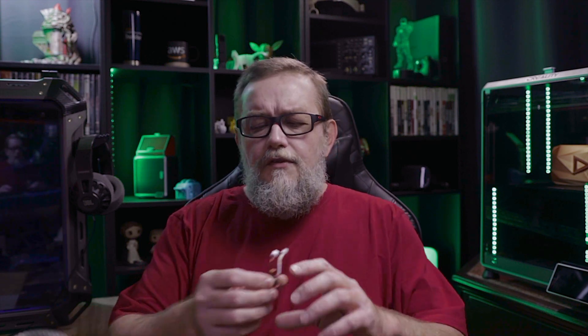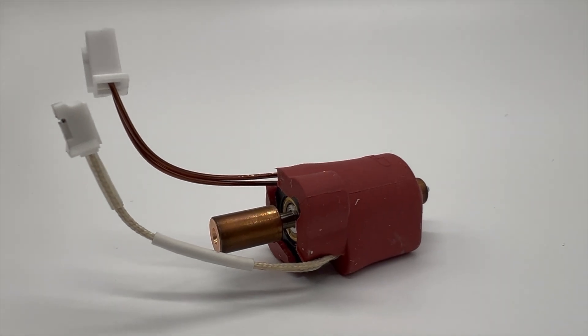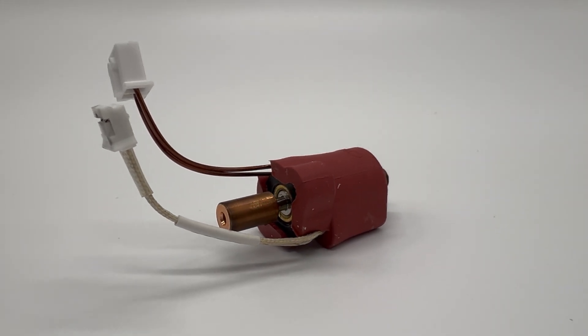Let's talk about these upgrades and how they can help you decide between K1C and K1 Max, in case you were researching the difference between these two printers and haven't decided which one to buy yet. People who bought the K1 Max a couple of months or weeks ago received an extra hotend in the K1 Max kit.